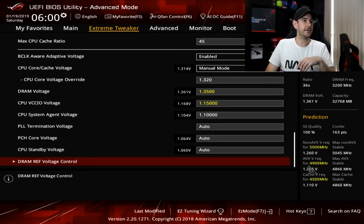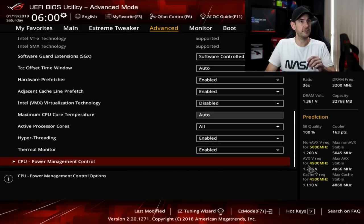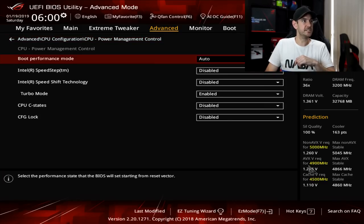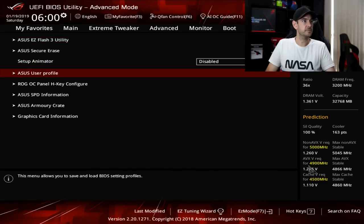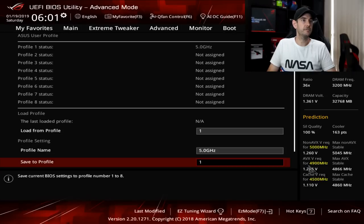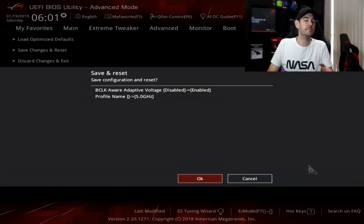Everything else from here we can leave on automatic, then jump across to the advanced tab, go to CPU configuration, and scroll down to CPU power management control. Disable Speedstep here as well, disable Speed Shift technology, set turbo mode to enabled, and disable C-states so we don't go into low power or power consumption mode under idle conditions. Once we're happy with all of that, go across to the tool menu, down to user profile, type in a profile name — we'll call this 5.0 GHz — and hit save to profile 1. Now we've got that profile saved should we need to load it again. Then go across and exit, saving changes.